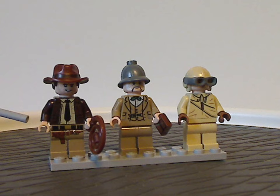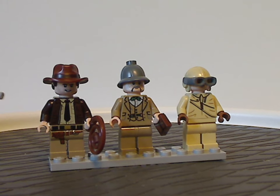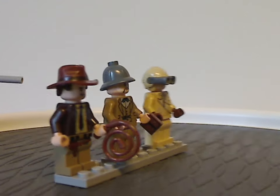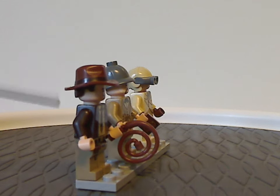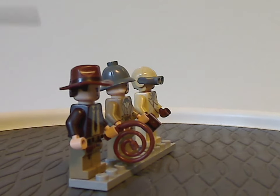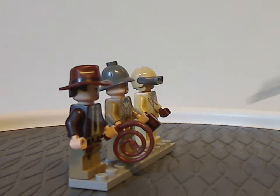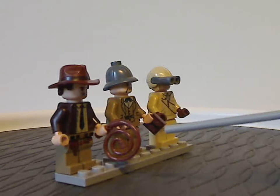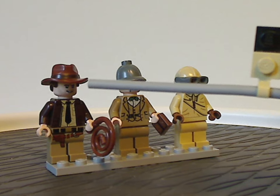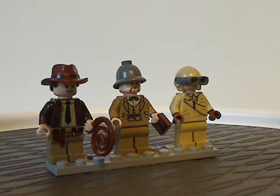The prints on Indy are similar to the original 2008-9 versions. The only thing that is all new is his hair-hat combo piece, which looks very good. He also comes with the whip, same as the original versions, and the face print is just the same as in the mummy tube set.